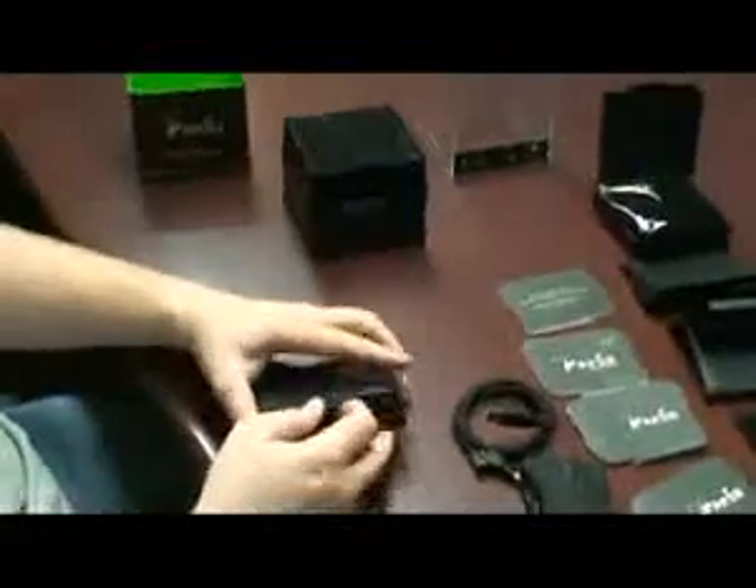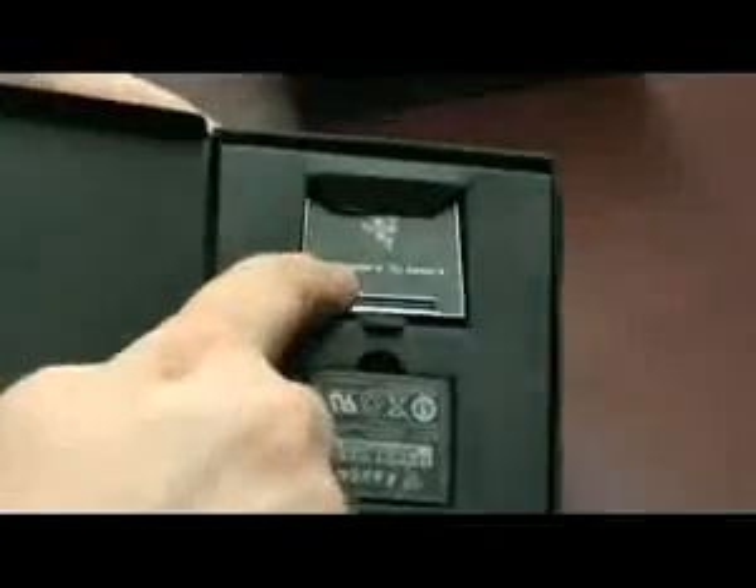Inside the next drawer here we have the battery. This is a lightweight battery that goes right into the bottom of the Mamba where you saw it before. And this is a cover to cover up that battery to keep it from falling out — it fits right into the bottom there.